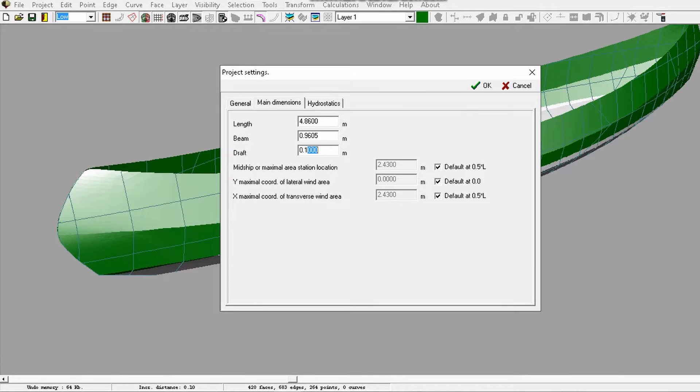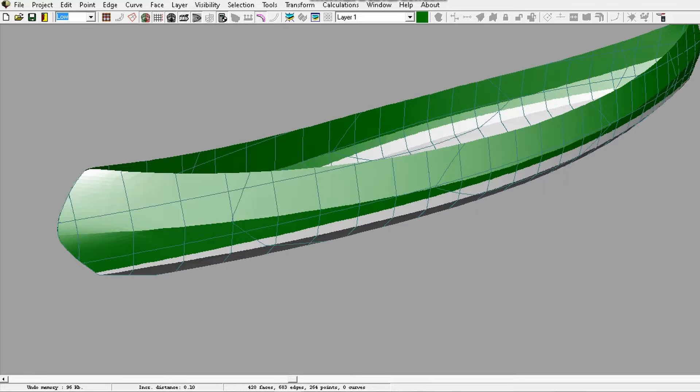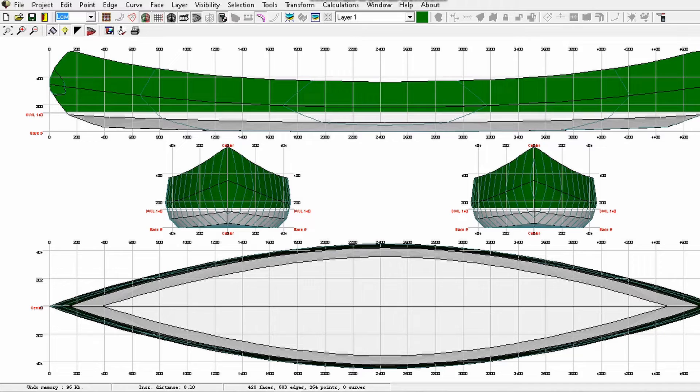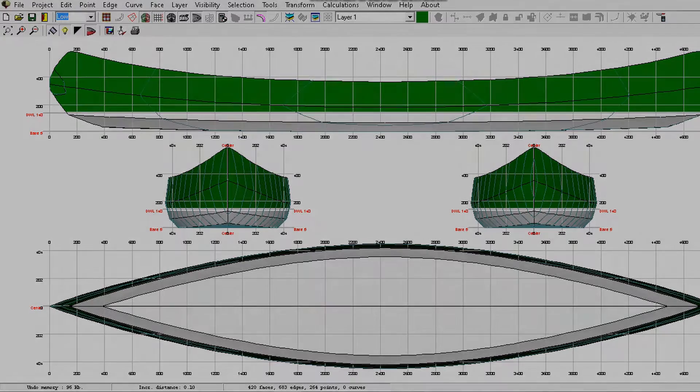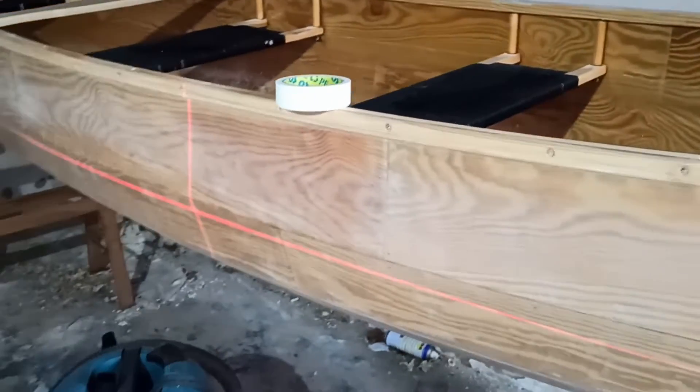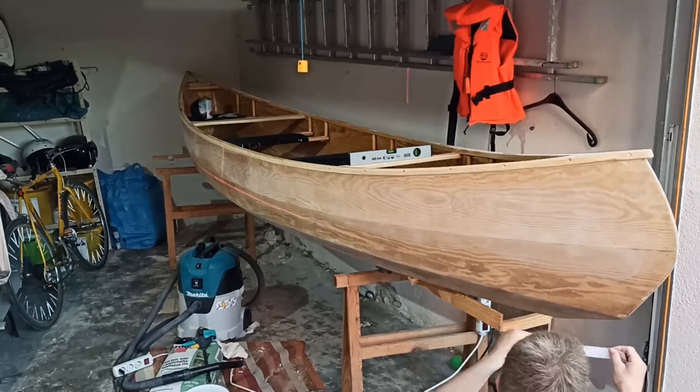This draft value is then entered for the model. In the lines plan you can see the waterline even better. The waterline was then transferred to the boat with a sophisticated heat beam which we called a laser by Dr. Evil.